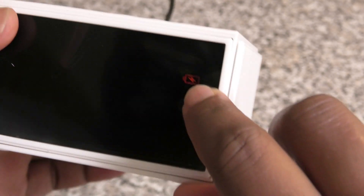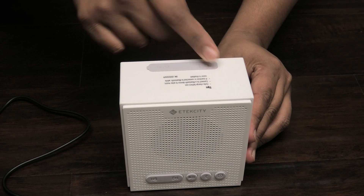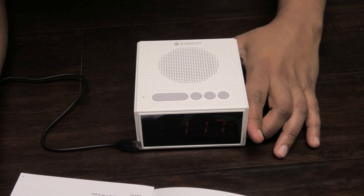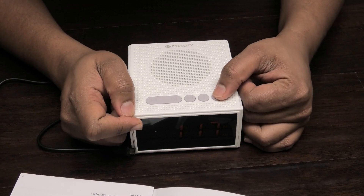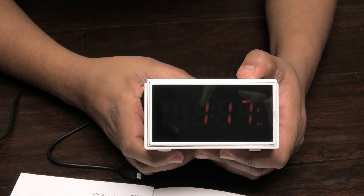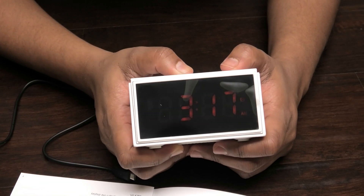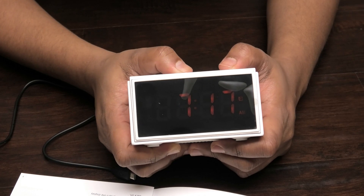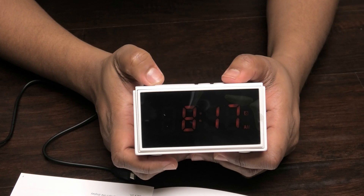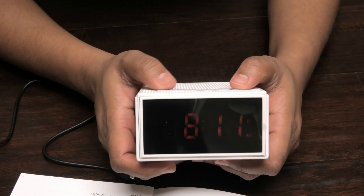The speaker is finished charging. I'm going to turn it on by pressing the power button. I have the user manual here, so let's set the clock. Press and hold the clock button until the hour flashes on the display — that's the hour. Now press the plus or minus to adjust the hour. It's 8:11, so we want to go up to 8, then press the clock again until the minutes flash, then go down to 11, and press the clock again to set it.